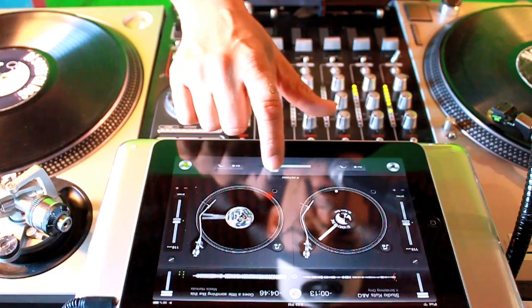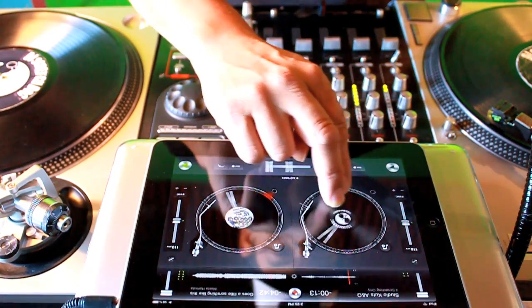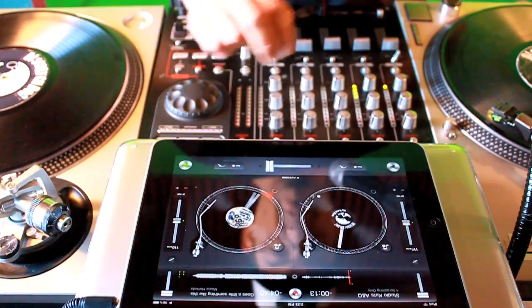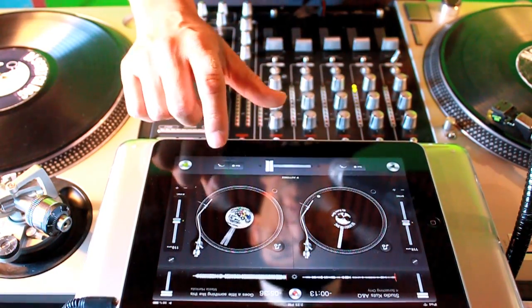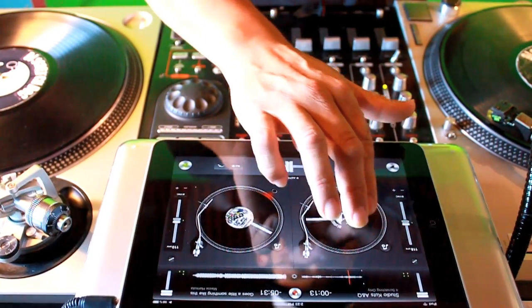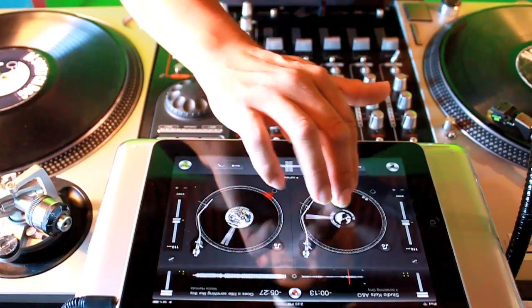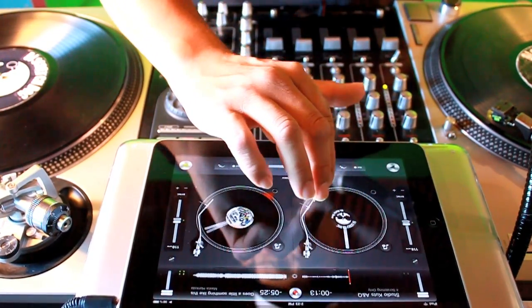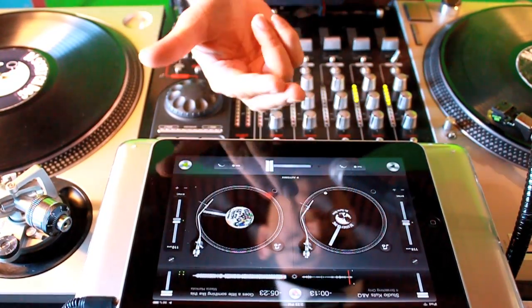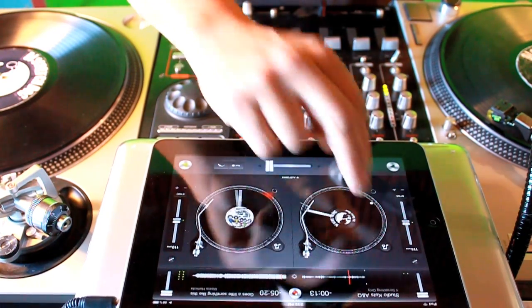Now if you want to do the fader, the DJ cuts the fader for you when you use two fingers like this. So let's try that again. There's two fingers to cut the fader on the turntable there.